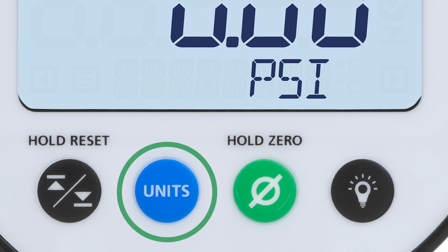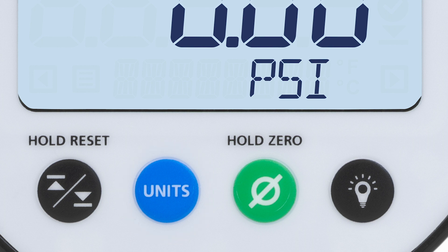The unit button cycles through up to 15 engineering units on the Pressure Field Gauge LC10, or through four units for temperature on the temperature field gauge LC10. The high-low button shows the high and low readings since the last reset, and holding it down resets the high-low readings.